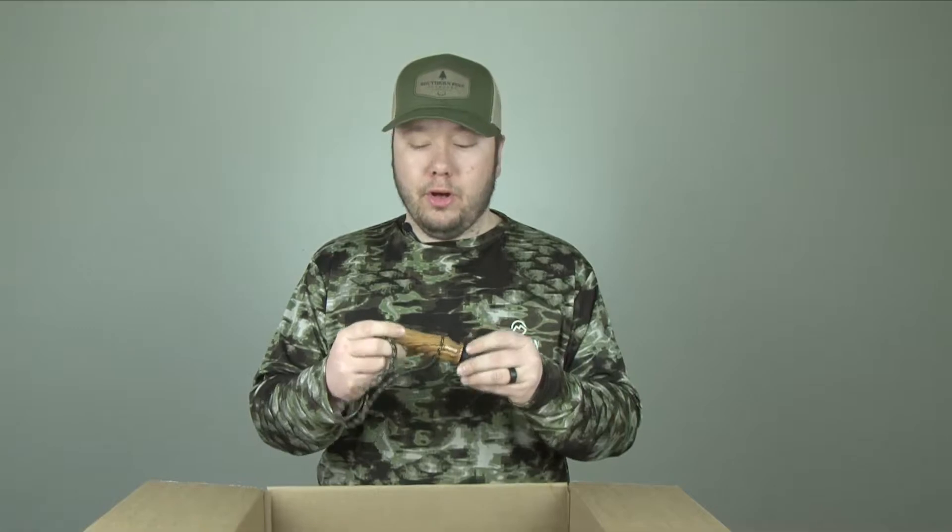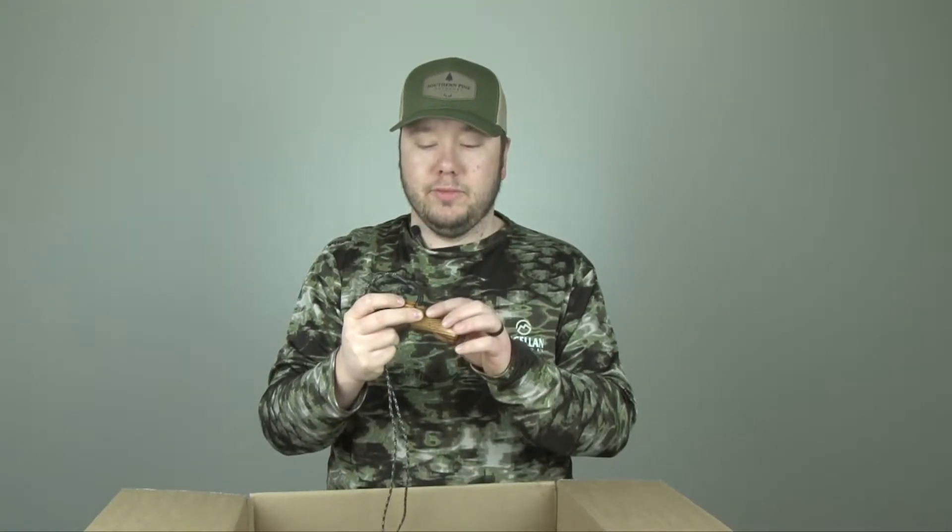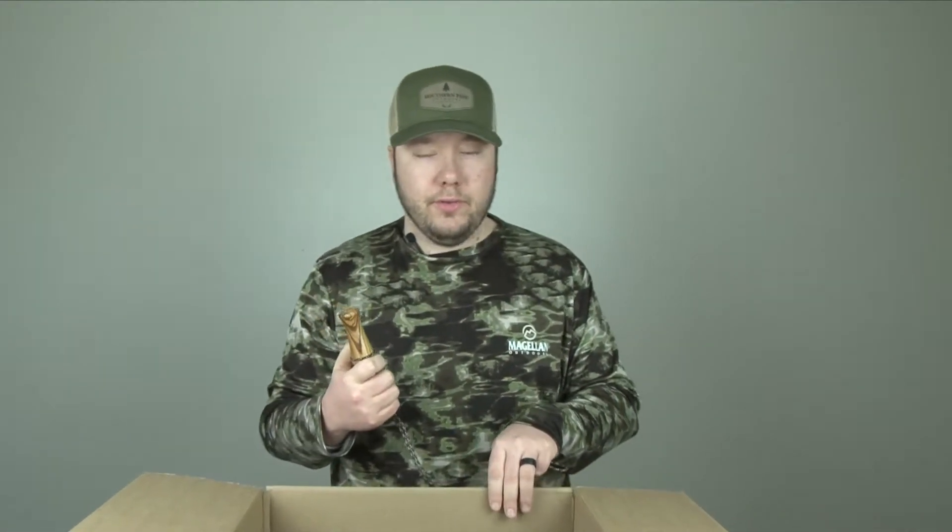The first thing we're going to look at is the owl call from Ridge Rocker. It comes with a lanyard, which is awesome — a pretty legit lanyard. It's got zebra wood on it with their name engraved on top. The reed is built in — a great durable call. This is more of a barn owl call, so you can get some other owl sounds out of it with a little practice. It's a great asset for turkey hunting, especially in the early mornings, as the owl call is used as a locator call — when you blow it, the turkeys will gobble.